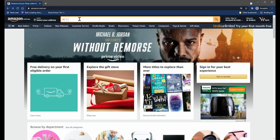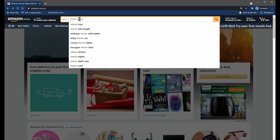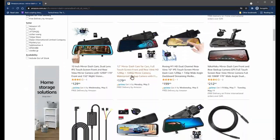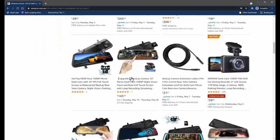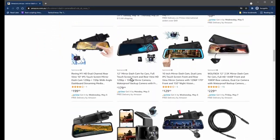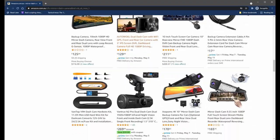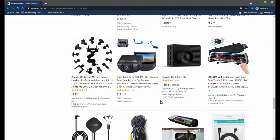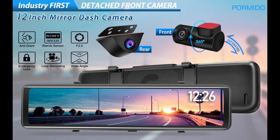If you search eBay or Amazon for a mirror dash cam you'll probably find hundreds of them, and most of them would have the camera sort of attached to the back of the screen. I figured that's not going to be very good because you can't really adjust the angle of the camera. That's when I came across this particular model, which I really like because the cameras are all separate to the screen, so that pretty much allows you to place the camera in a very optimal spot regardless of the angle of the screen.